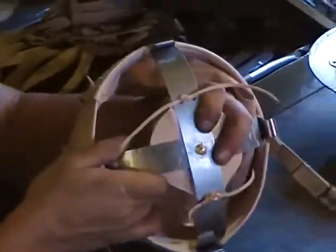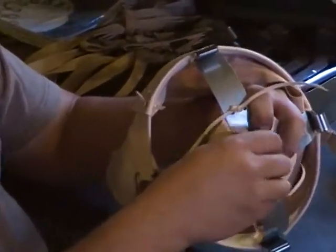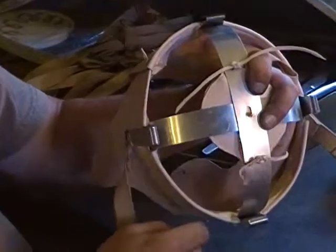What you're going to want to do is take your thumb, put it against the top pad, and unscrew the dome nut. You can use your thumb to hold the screw up against the aluminum frame.